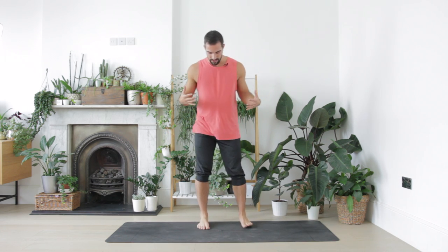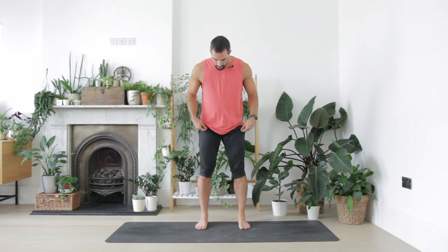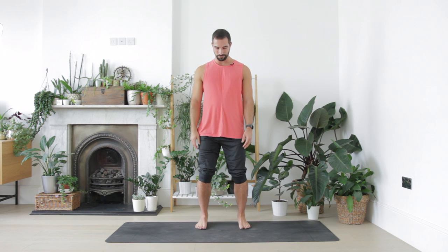We're going to begin this practice standing up, so come on up if you're seated. Start standing with the feet shoulder width apart. The inside edges of your feet are really parallel and let the toes spread and fan out to begin. Let the arms hang gently and rather than locking your knees out, let the knees be a little bit soft, a bit of bounce in them. Start to rock forwards and back on the feet, lifting your toes and your heels alternately, starting to wake up the sole of the foot.